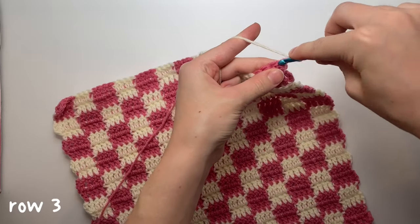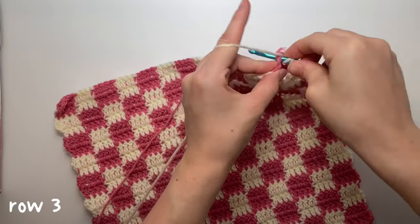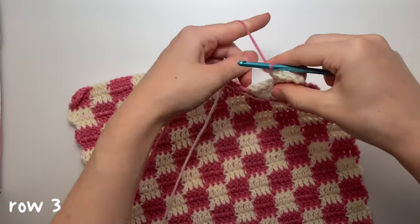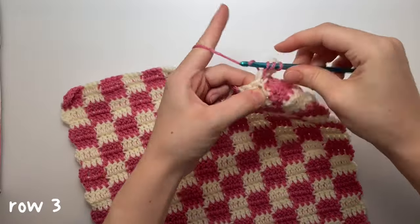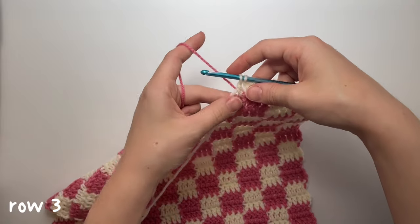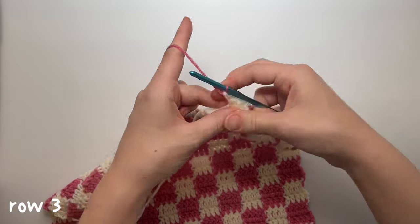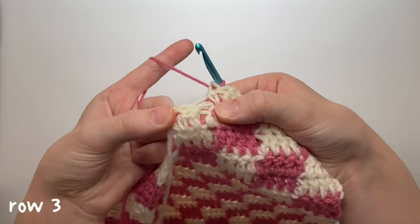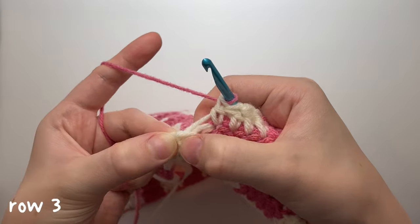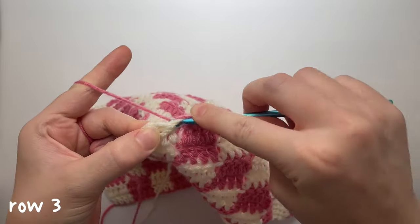Not decreasing on the outside — just four normal double crochets, then change color. Pay attention at the end of this row going into the next, because now we only have two stitches where those two previously combined into one. So now we have just two stitches and we're going to work into both of them with a decrease.